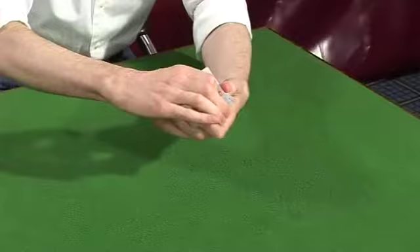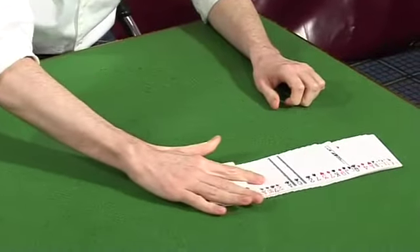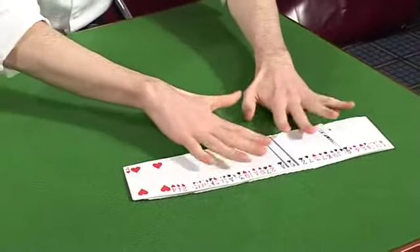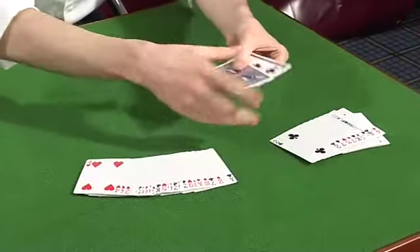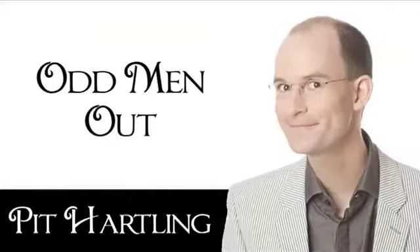Now, which card did you remember? What was your card? Six of clubs. Six of clubs — okay. So I just try that again, give the deck a little shake, and I think by now we should have located exactly one card and one card only, and that happens to be precisely the six of clubs.